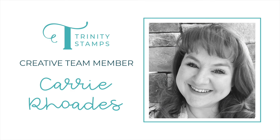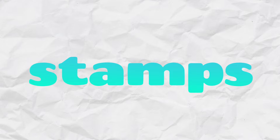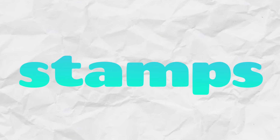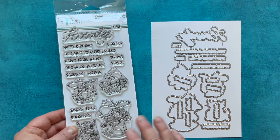Hello there, it's Carrie Rhodes here and welcome back to the Trinity Stamps YouTube channel. Today is sneak peek day two of our holiday release coming on October 2nd. We're going to give you a little look at a few of our new things. We're starting with stamps, but this very first one is not actually holiday related — it's the Gnome on the Range stamp set.